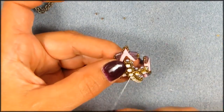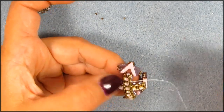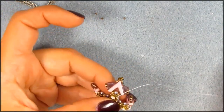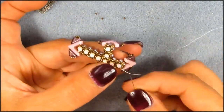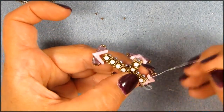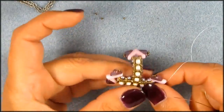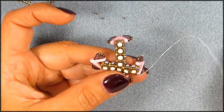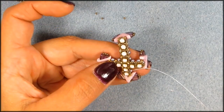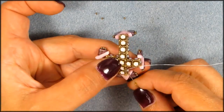Did I take that seed bead off? Yep. Going through the bronze, adding one, three bronze, adding one. And I'm adding the silver-lined gold so it won't stand out too much. And it gives a nice little bling extra there in the middle. And where I went wrong with the previous video is I totally forgot this one. As I was editing, I was thinking — stupid, pay attention.